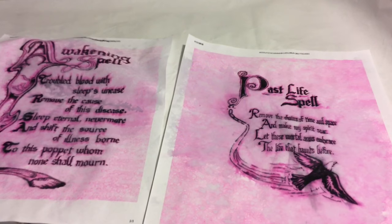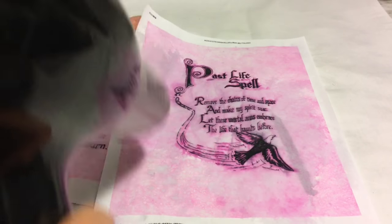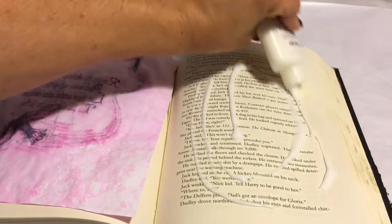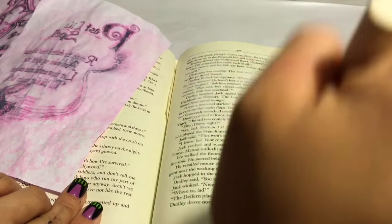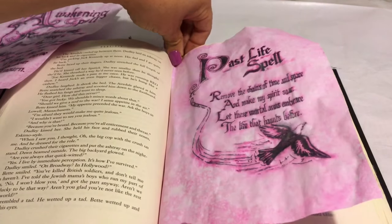For the next part I went ahead and printed off the internet two spells, and I did the same thing — sprayed them with a bottle of water and blow dried them to give them the look of an old spell page. Now I just ripped out a page from the book to cut the size of the spells to fit inside the book. I'm using some Elmer's glue onto the page and then adding the spell pages right onto those pages in the book.